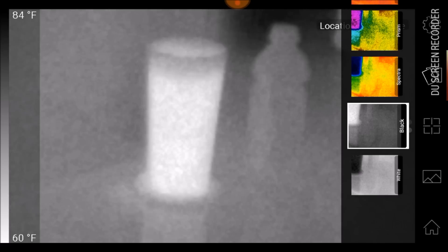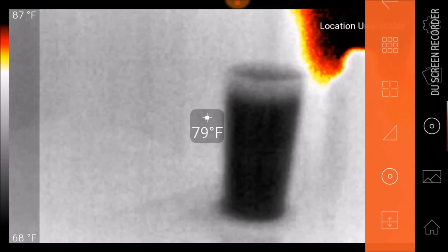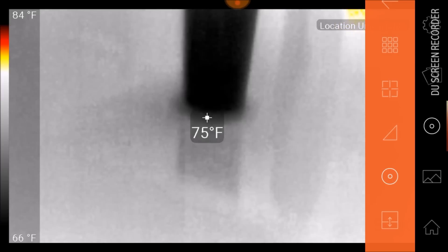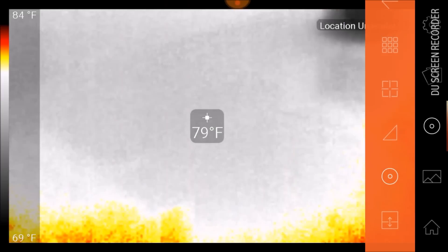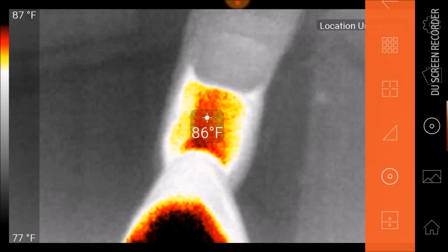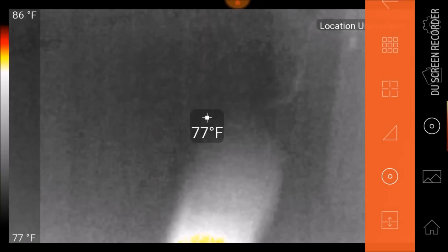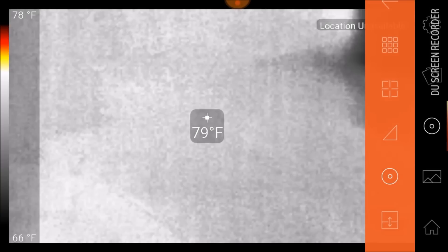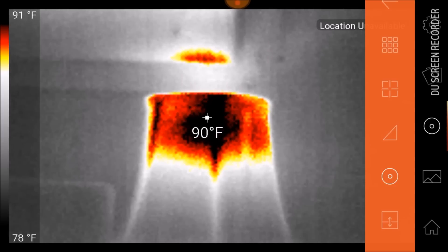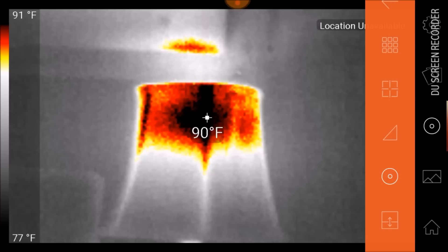There's my juice cup — interesting because that is cold. There's a temperature reading right there in the center crosshairs. Back down to the desk — there's my foot at 86 degrees. Let's check out the lamp — 90 degrees. You can just imagine the uses: for lost pets, lost kids, tracking deer.